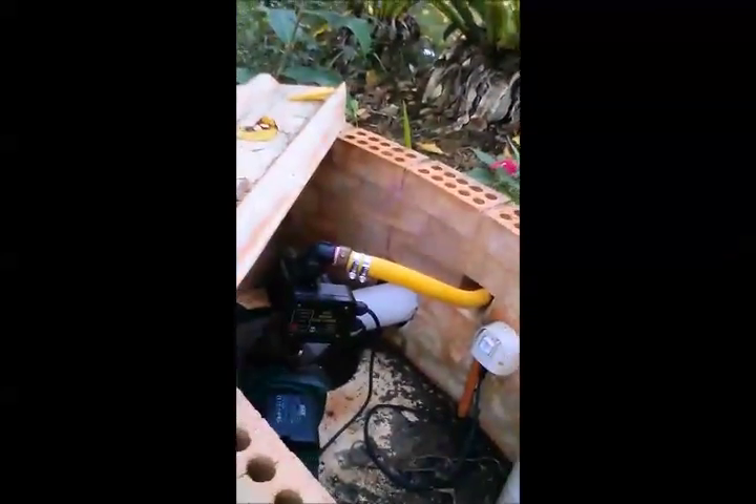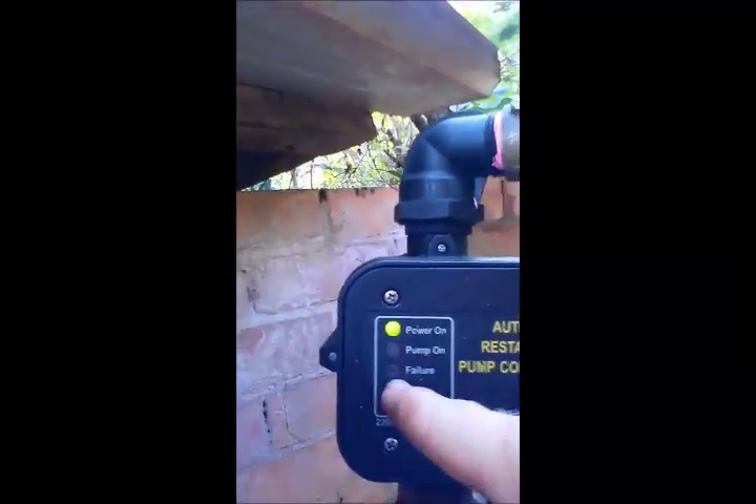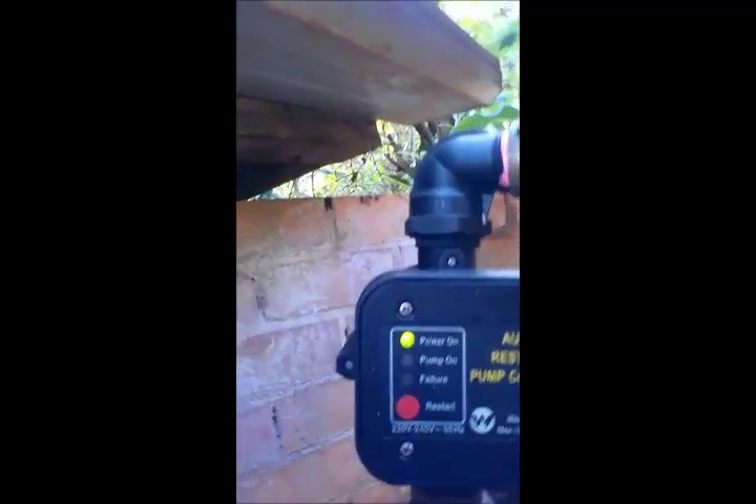Let's go check out the water pump. This is the water pump. There should be a green light on 'power on' and no lights on the others.